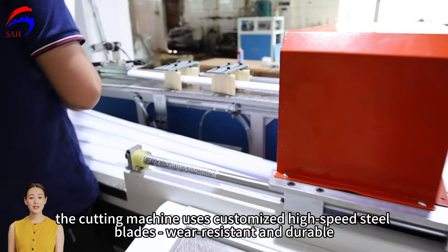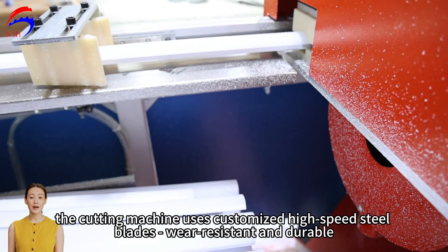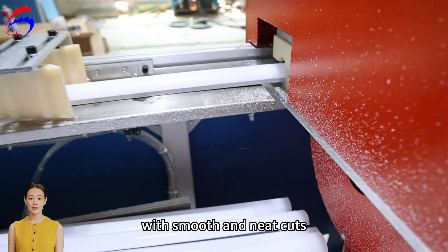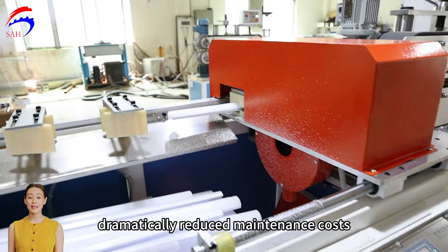As for the cutting part, the cutting machine uses customised high-speed steel blades — wear-resistant and durable — with smooth and neat cuts. No need for frequent grinding, dramatically reducing maintenance costs.